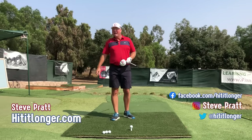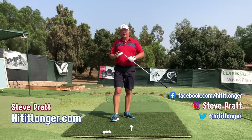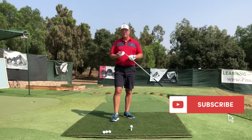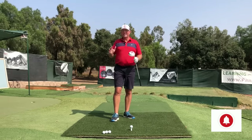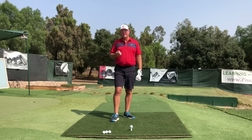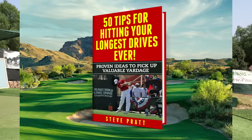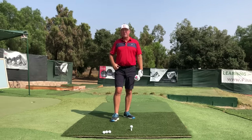This is Steve with HitItLonger.com. I'm on a journey to hit it longer and straighter off the tee and get it going all the way to the green so I can have more fun with my golf game. If you're on the same journey, I hope you'll hit the subscribe button, like this video, and leave a comment below. Don't forget to pick up my two free resources linked in the description: a free ebook on 50 tips to hit your longest drives ever, and a 30-minute video on curing your slice that you can follow in real time on the range.